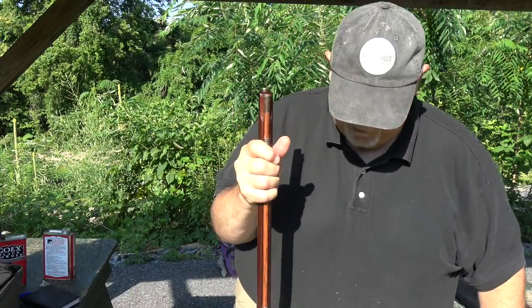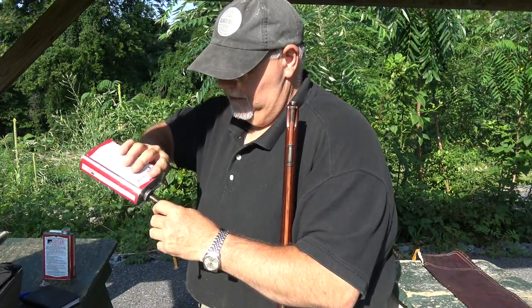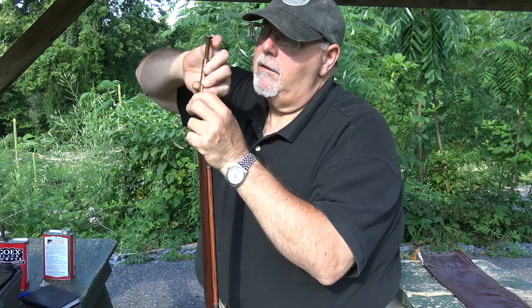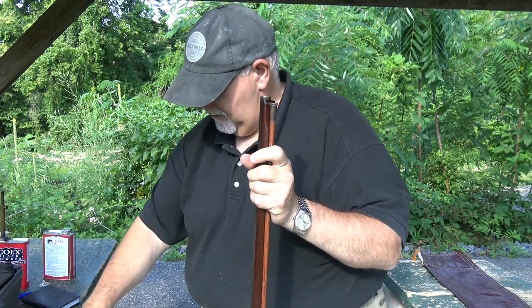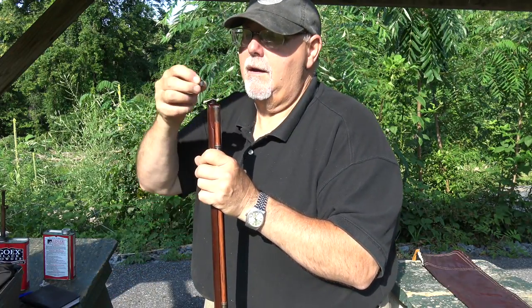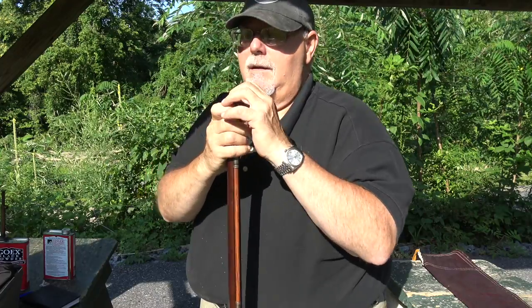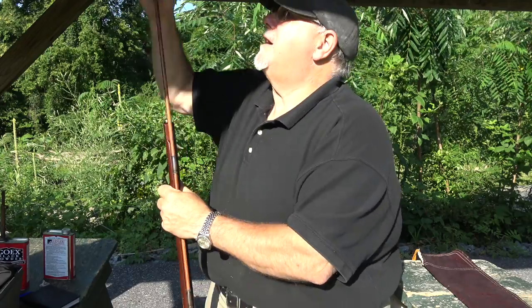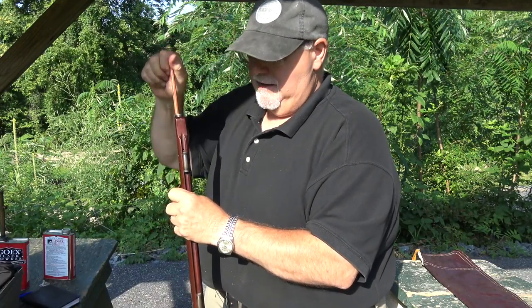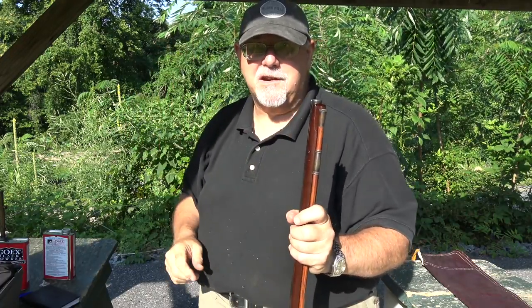Loading technique is pretty straightforward. I've got an adjustable powder measure set for 60 grains. I'm going to take 60 grains of 2FG and pour it in the barrel. Take a grease patch, pop it over the muzzle, take the cast round balls, get the sprue up as best I can, get it started with my thumb, and then send it home. That is a good tight fit. I'll put on some ear protection and we'll start the test.